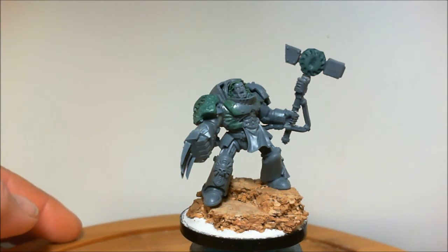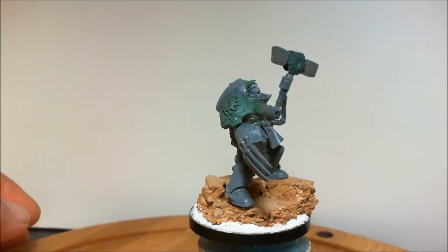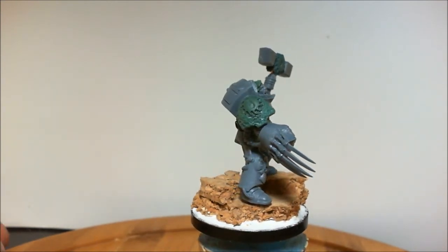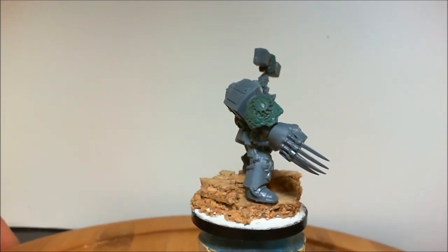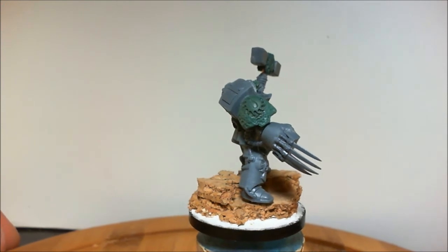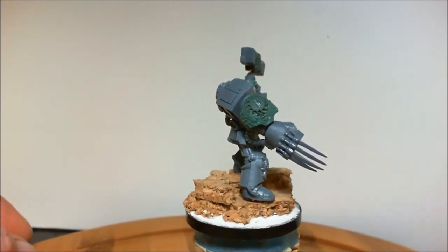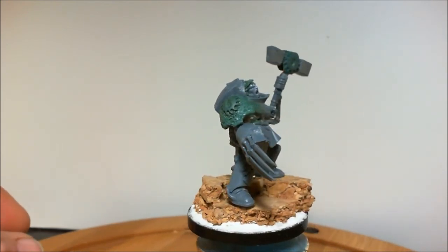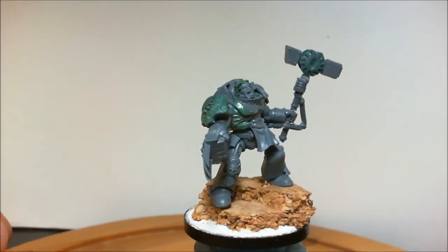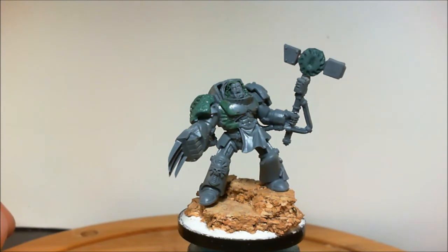Okay guys, another figure on the table. This here is the general that I was converting for John from Armor World, formerly Beasts of War. One of the things he particularly asked for was the raised shoulder pad with the Flesh Tearers emblem on it, which I've given him right there. I went ahead and gave the shoulder guard — the pauldron — a little bit of a hammered look so he can get a little extra detail there. As I showed you in an earlier vid, the chest work is basically a Sanguinary Guard chest fitted into a suit of terminator armor. And I gave him a custom hammer.